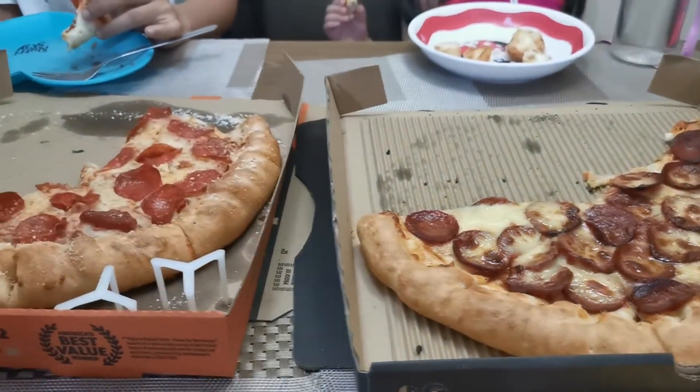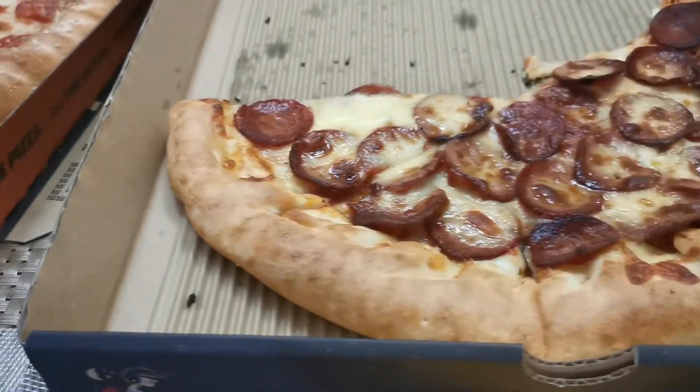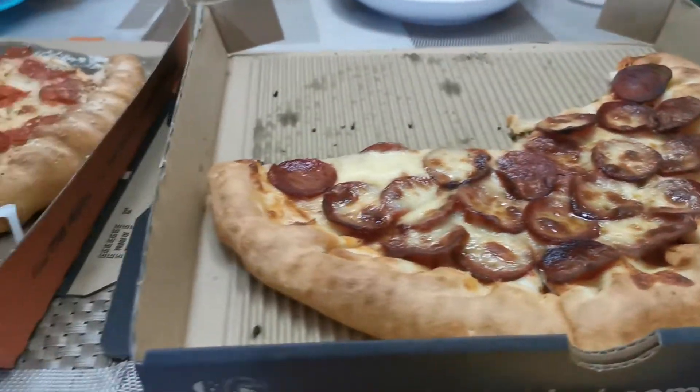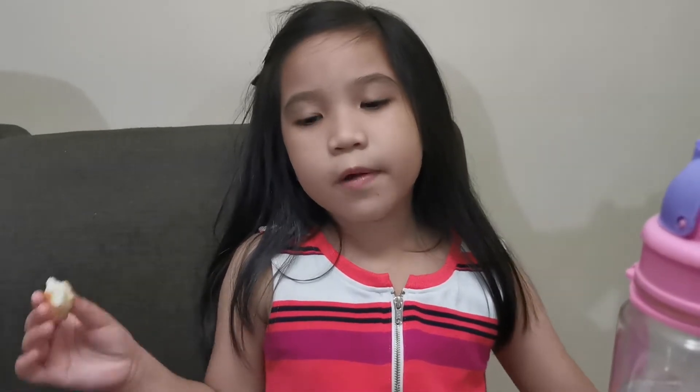Okay, here we are. We're going to review the Little Scissors pizza and compare it against Pizza Hut — both are pepperoni pizzas. I asked Jessica which one is better: Little Scissors or Pizza Hut? We gotta go into more detail, and we got the answer ready from the best taster.